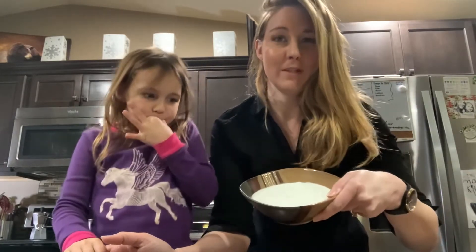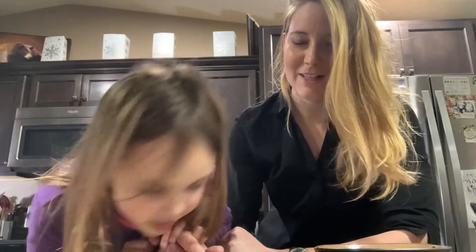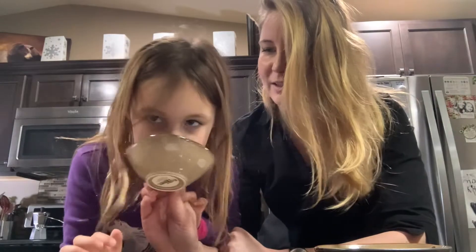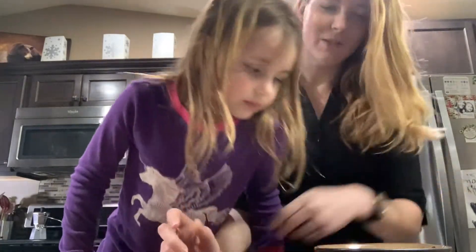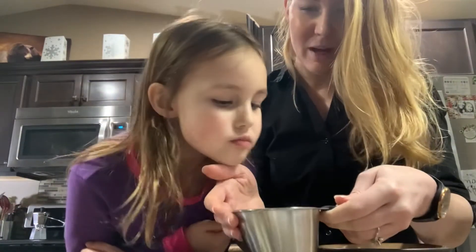So what you need for this recipe is one and a half cups of sugar, one tablespoon of vanilla extract — and you can use any different kind of extract you want to make different flavored marshmallows — three packets of unflavored gelatin. And first, smell everyone. Can you guess what this is? It smells like milk. It's salt. One-eighth of a teaspoon of salt. That should smell sweet. Now this — one cup of light corn syrup.